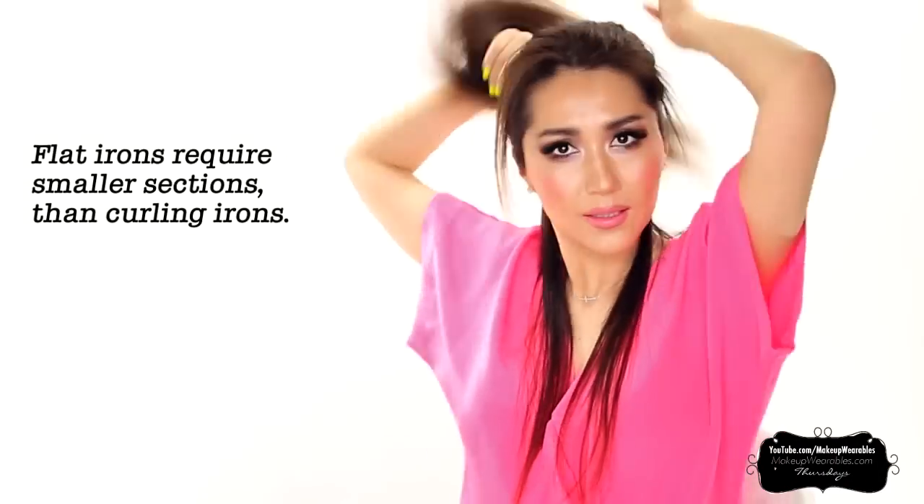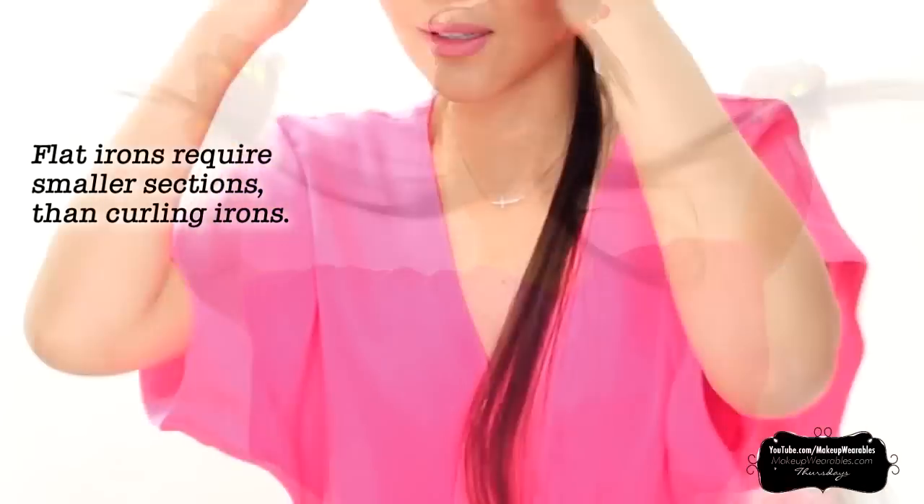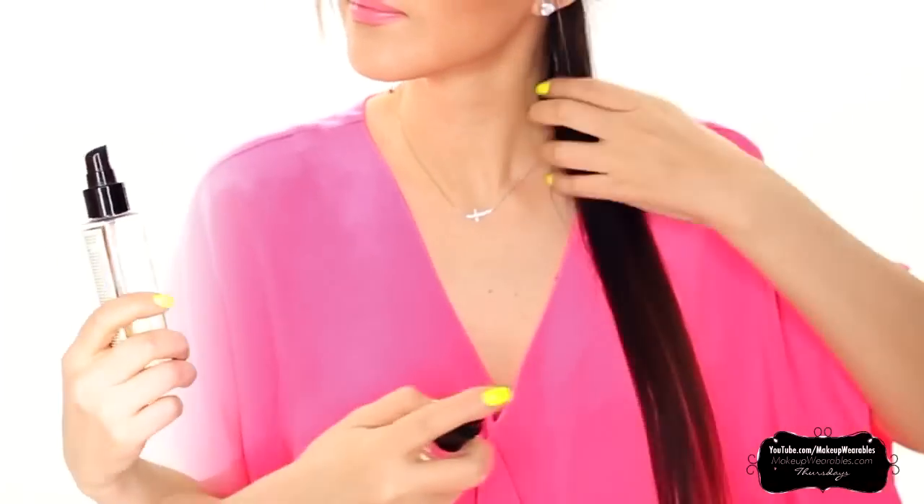Let's start by clipping up our hair like this. Next we need to use a heat protectant. This is important, so make sure you use it every time you take a strand to curl.